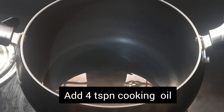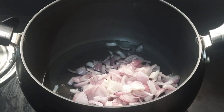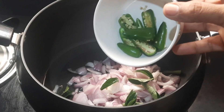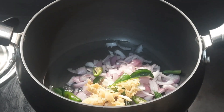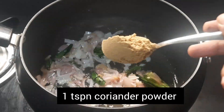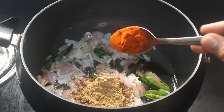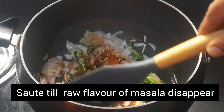Into a hot pan, add four teaspoons of cooking oil. Add two medium onions chopped, a few curry leaves, four green chillies, and one teaspoon of ginger garlic paste. Sauté till the onion is translucent. Now add one teaspoon of coriander powder, one-fourth teaspoon of red chili powder, and one-fourth teaspoon of turmeric powder.